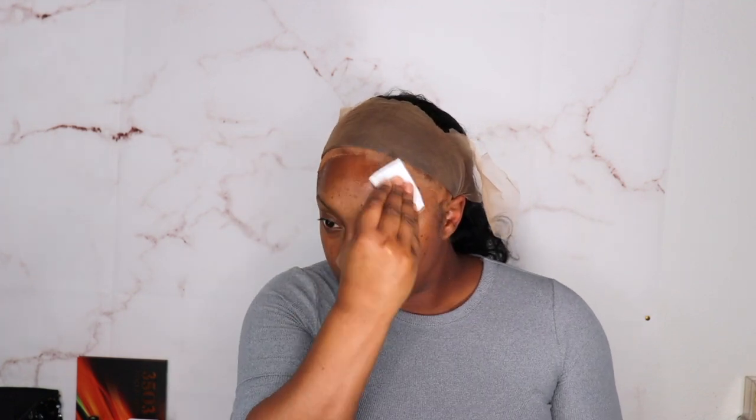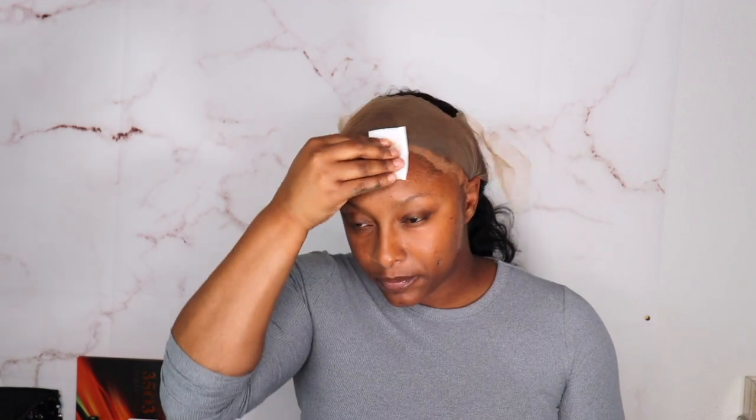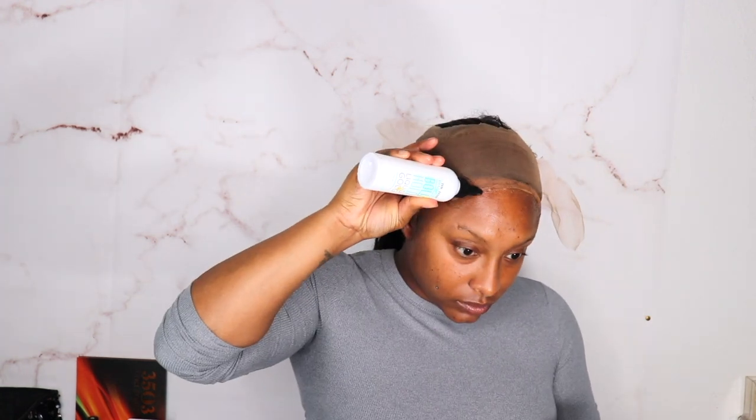Alright, I do have some alcohol so let me wipe off my forehead, get the oils and any of the makeup off.